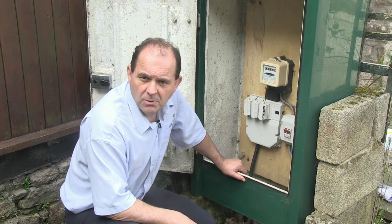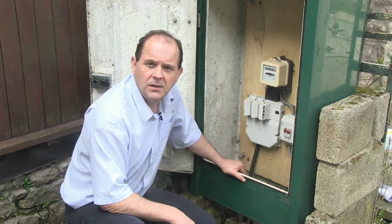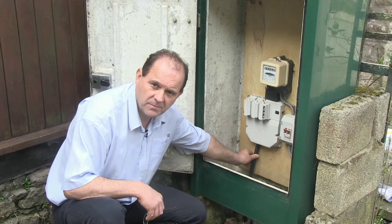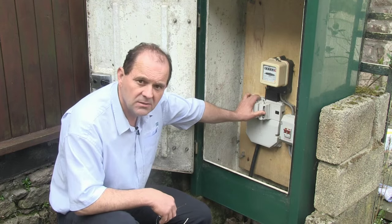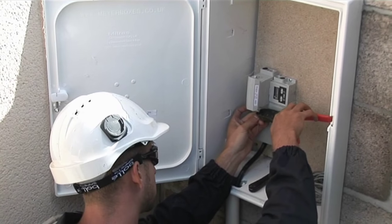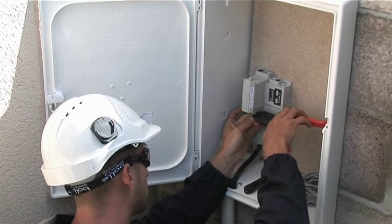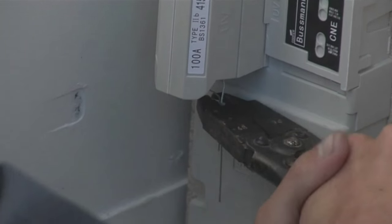If you ask us to install a new or upgraded supply to your property, we will normally need to install a service cable from our network. We will also install a device called a cutout. This cutout contains the main fuse and should never be interfered with. In domestic properties, we normally specify that the cutout is fitted in an external meter cabinet, which is your responsibility to install.